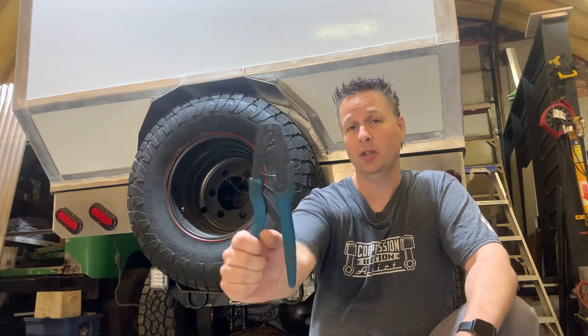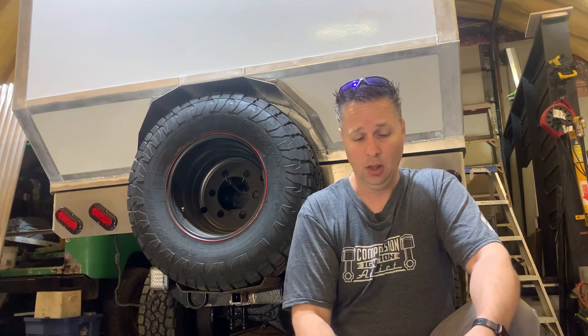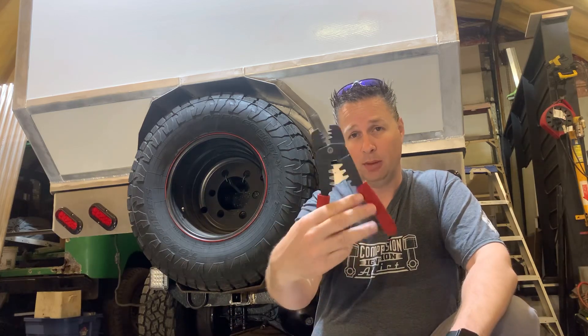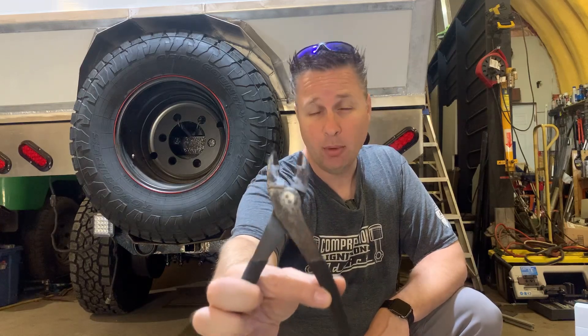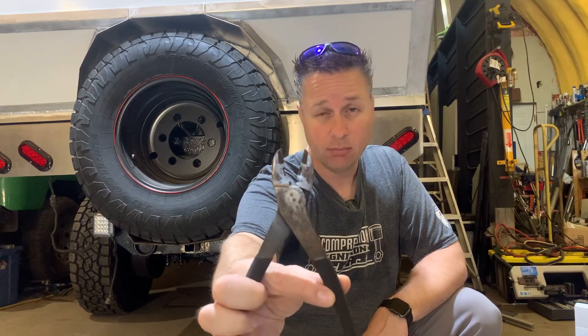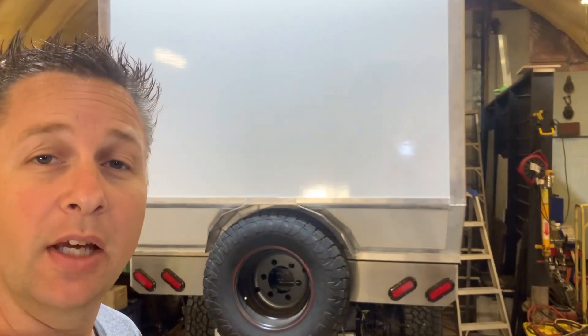In the last video when I was crimping the small wires I showed you the type of ratcheting crimper that I use and highly recommend. If you have a set of crimpers that looks something like this, don't use these. Obviously those are for smaller gauge wiring, but we have a similar situation when it comes to the larger gauge wiring. This style of crimper can do the job on maybe 8 or 10 gauge lugs, but I wouldn't go much larger than that.